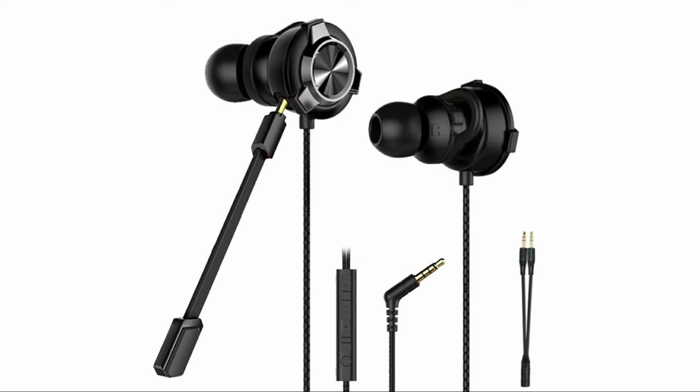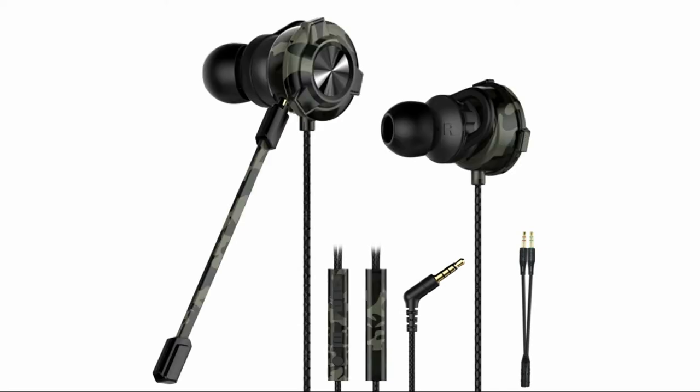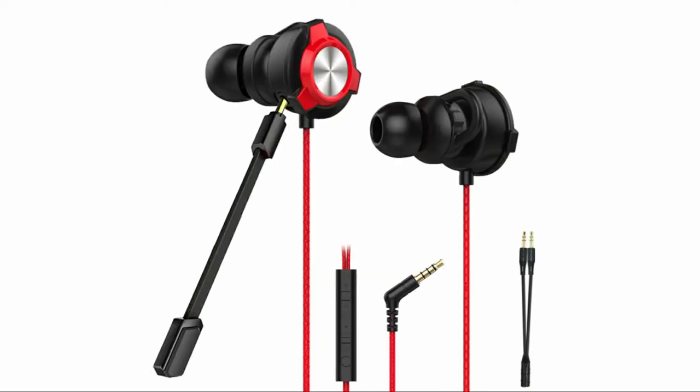It provides crisp audio and powerful bass as per the brand. There are 10mm dynamic drivers and it also provides 3D stereo sound, so you can enjoy an immersive sound experience.